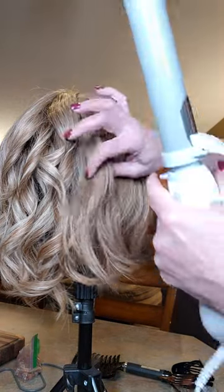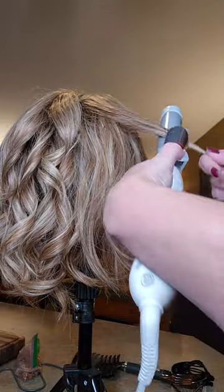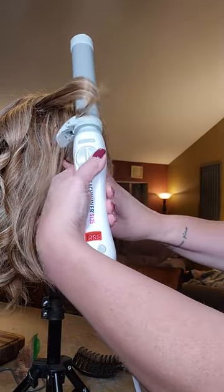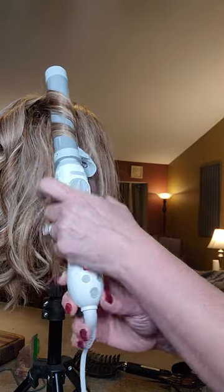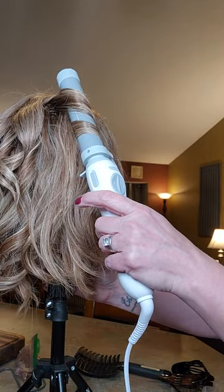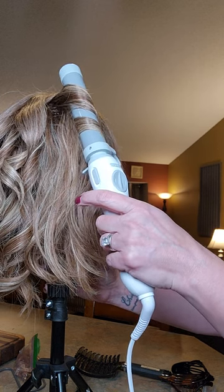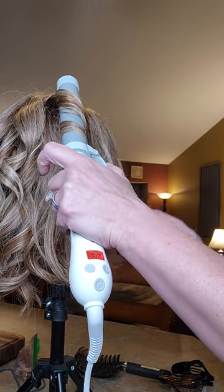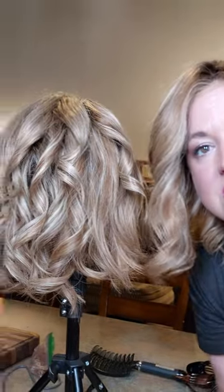It could not be easier. I just love this so much. If you're used to curling, this will feel different because the clamp is different. But if you're looking for something to help you, if you struggle, or if you're looking for a time saver, this could be a great option for you. It is truly one of my best styling purchases I've ever made. Look at that — it's just so quick and fast to get the hair curled.